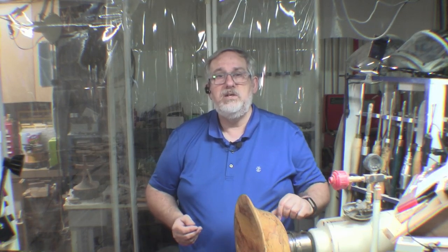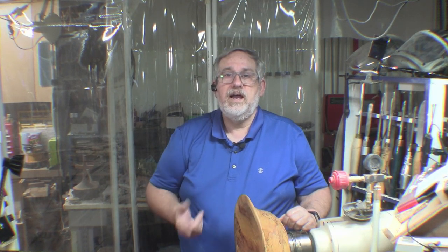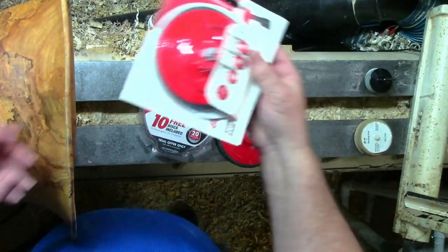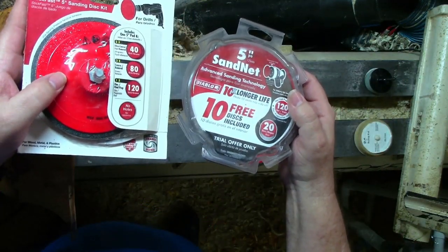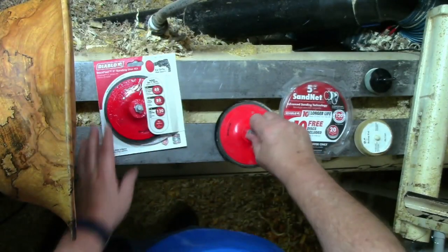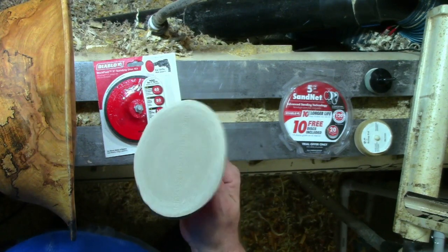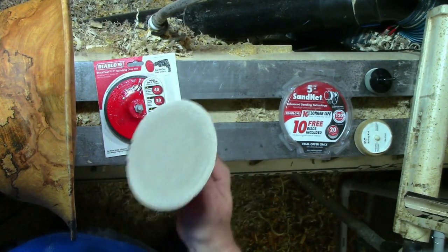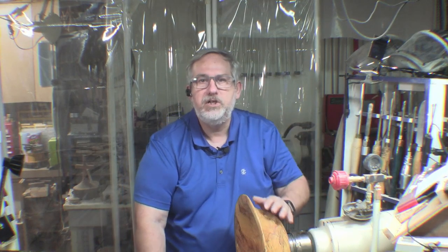Obviously you can't use the 5 inch on the smaller ones, but for these bigger bowls and the bigger things that you're doing I highly recommend going and getting yourself a disc. Buy the 5 inch packages of sand net, assemble it, and you have a nice mandrel that gives you a lot of square inches of sandpaper. It'll last you a lot longer and make your sanding job so much easier.